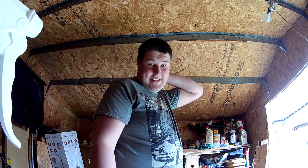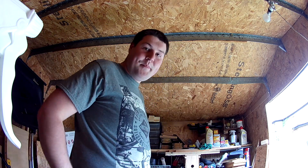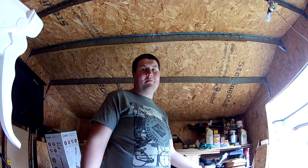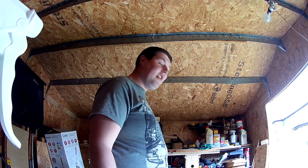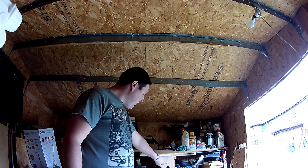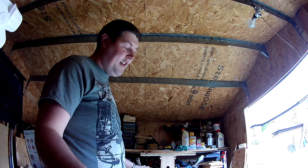Alright everyone, Aaron behind the camera here. How's everyone today? I just thought I'd do a video today because it's Bank Holiday Weekend — First of May on Monday Bank Holiday. I thought I'd show you what I do in my shed. Can you see these bird blocks? I've made a few of them and I thought I'd show you guys how I do it.